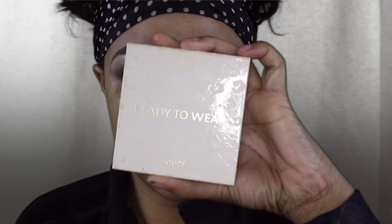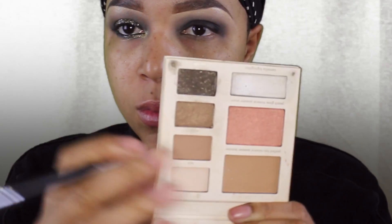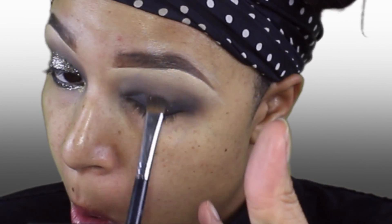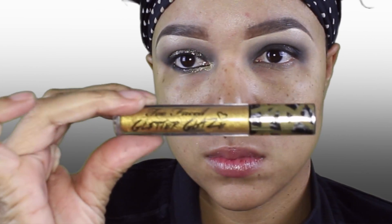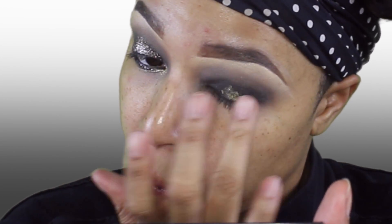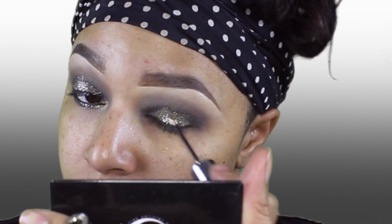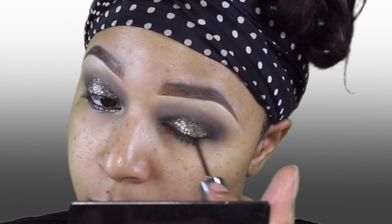Taking my Jouer Ready to Wear Palette, I'm going to take that and start the base for my glitter. Taking my Too Faced Glitter Glaze, I'm going to apply that all over my lid with my fingertip. Then taking Urban Decay Heavy Metal Glitter in Midnight Cowboy, I'm going to apply that on top of the other glitter for some added shine.